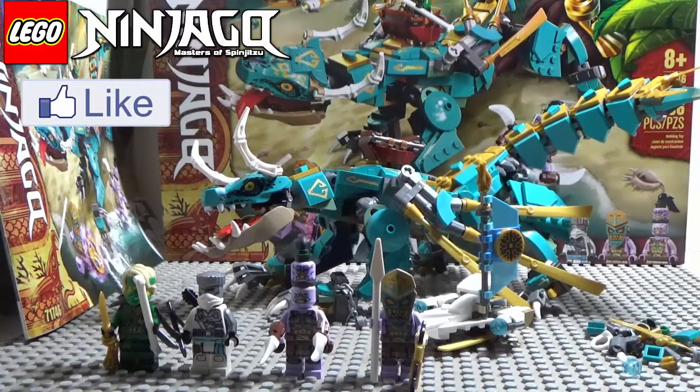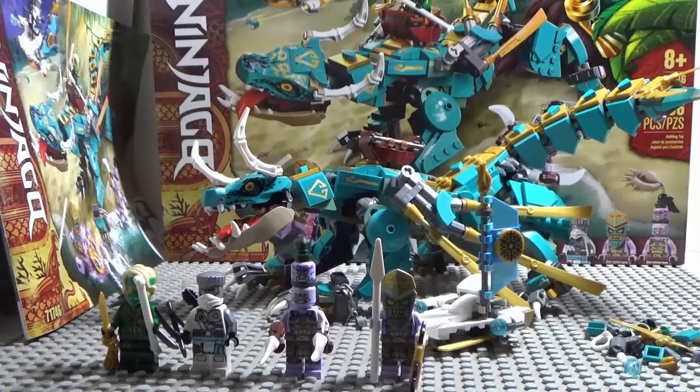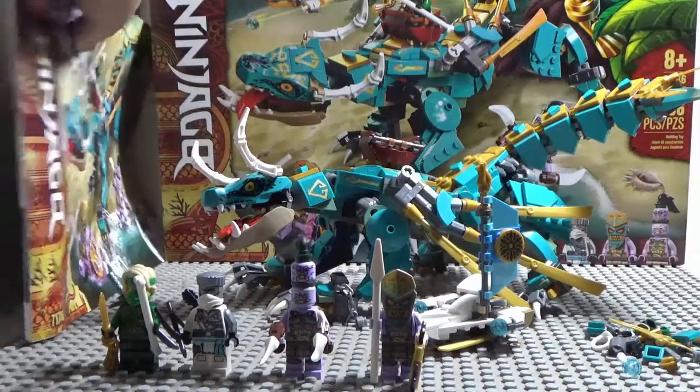Ages 8+, set number 71746, piece count is 506 pieces, and the price range was about $49.99. The box is big so it's hard to show properly.